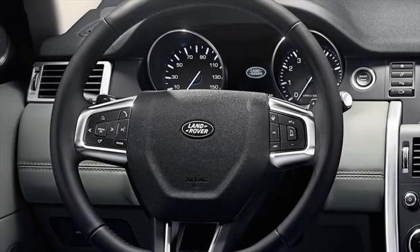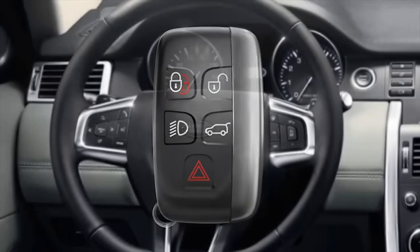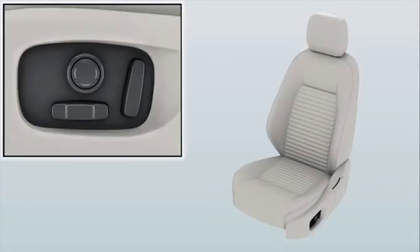Adjust the driver's seat to the correct position before driving. The driver and passenger have separate controls for seat position adjustment. The smart key must be in the vehicle and the ignition must be switched on. Adjustments are made using the controls on the outer edge of the seat. Never make any adjustment to the driver's seat while the vehicle is moving.